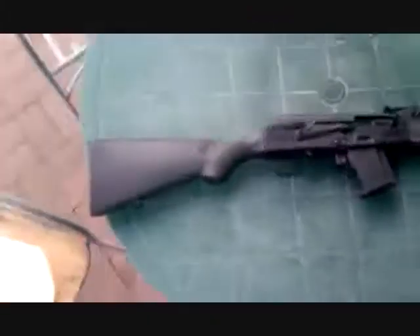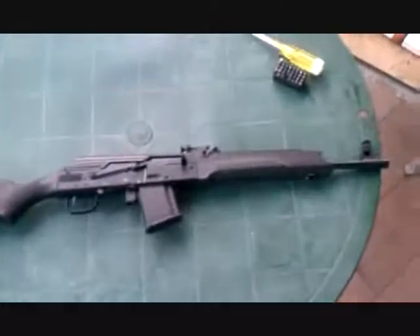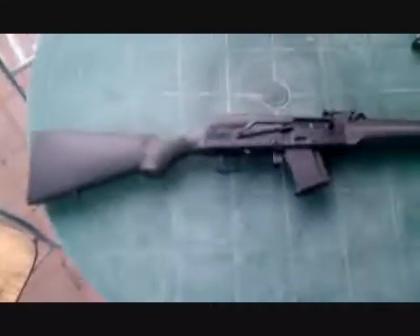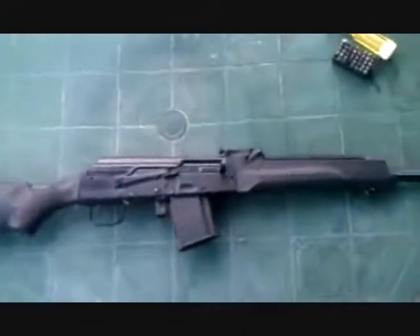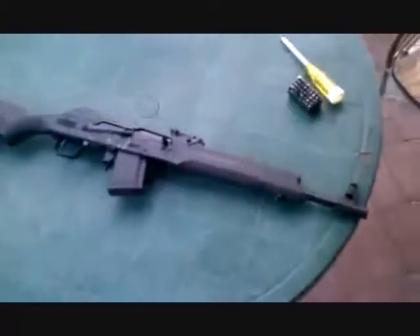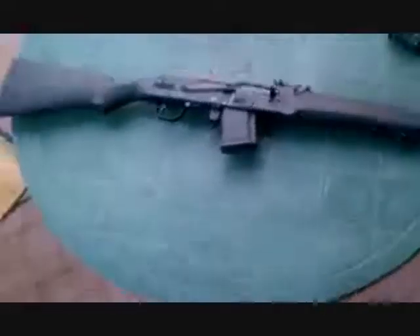I'm going to be doing a quick video on the cleaning and maintaining of a Saiga type or AK style of firearm. I've had some people tell me that the manuals and things that come with these are somewhat lacking, so I thought I'd just do a basic video. I just finished cleaning this, so let's get started.